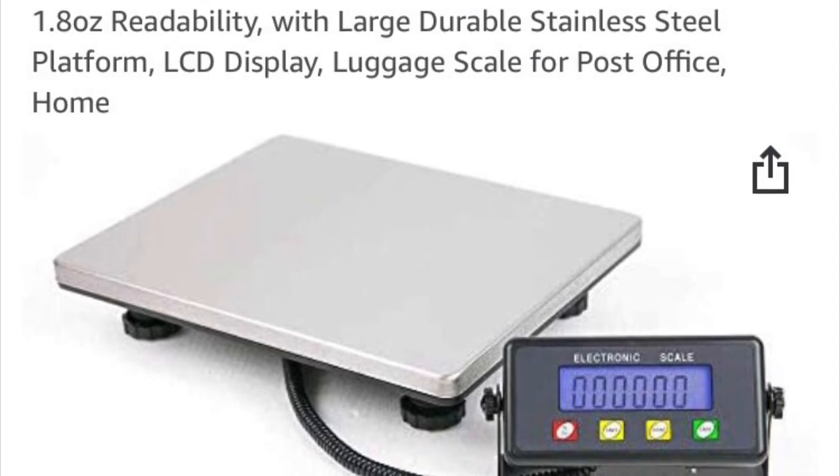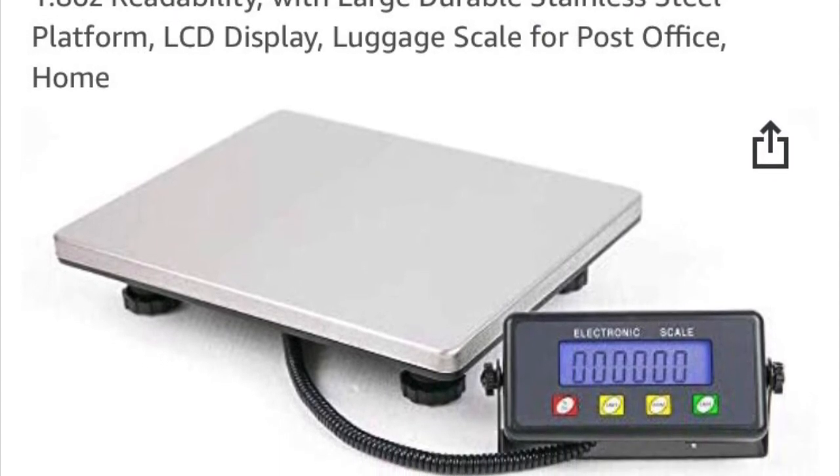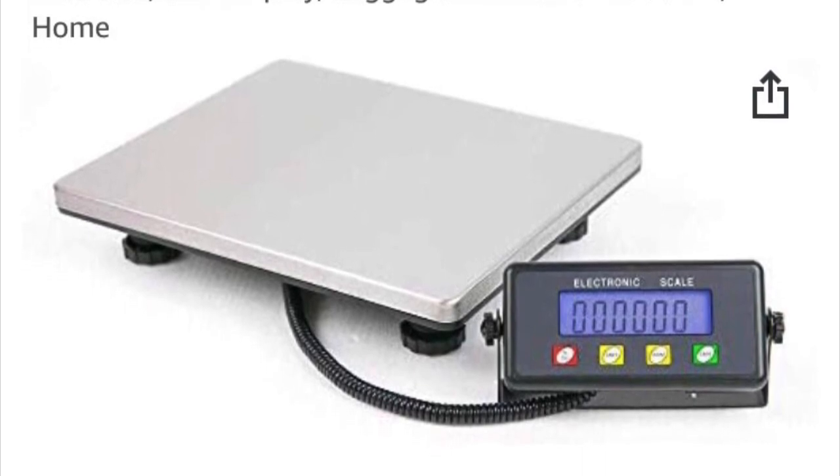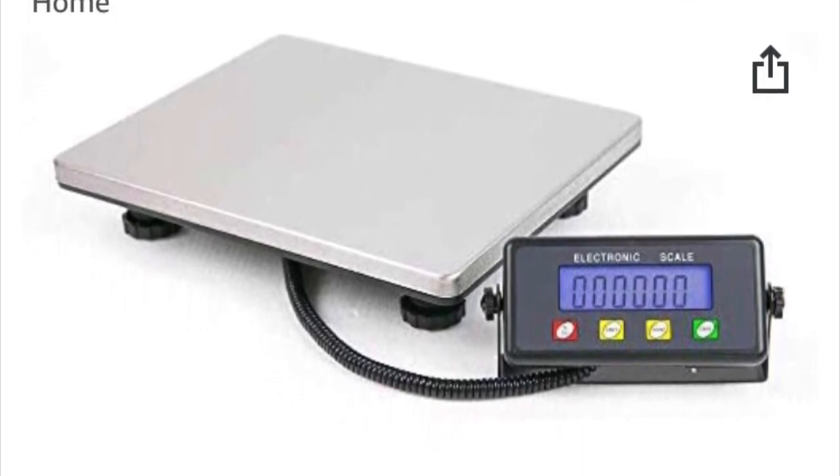So let's start out with the scale. This is the scale we use — it's a postal scale, rated for 440 pounds, and it's very robust.